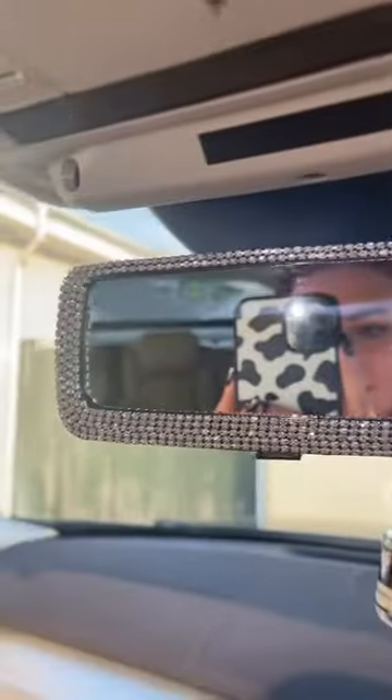Oh my god, I forgot I ordered this — that was the mirror. And then I got this thing, I think that goes there like so. Oh it's so sparkly, I love it!